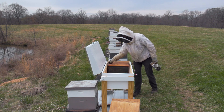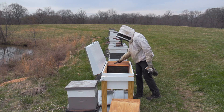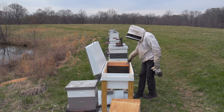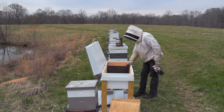So I'm moving an existing colony that was in a deep and a medium into it. I've actually got some drawn frames that I'm going to give them to get them started off pretty quickly. I'm going to go ahead and transfer them in here today.